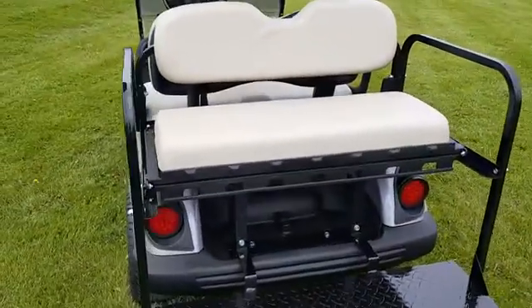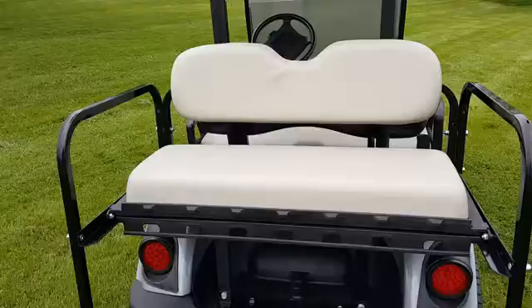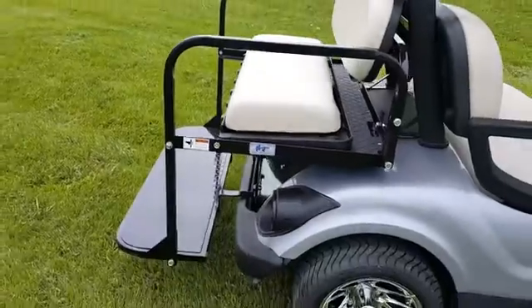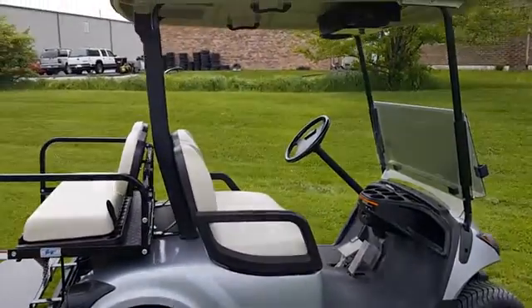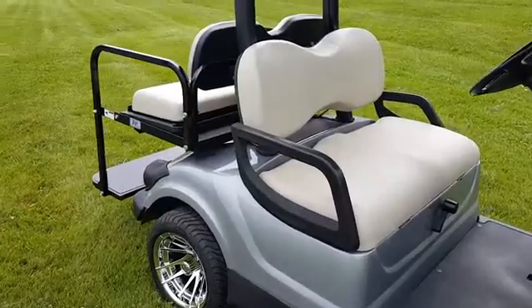We also offer lift kits. This is a four-seater gas golf cart, and we do sell electric as well. Call and speak to a sales rep now at saferwholesale.com, 866-606-3991.